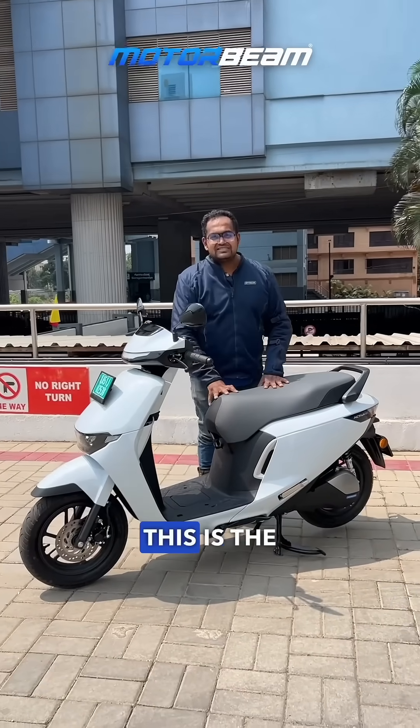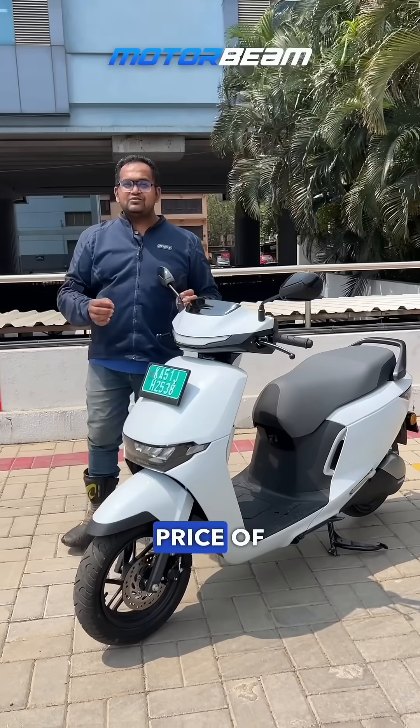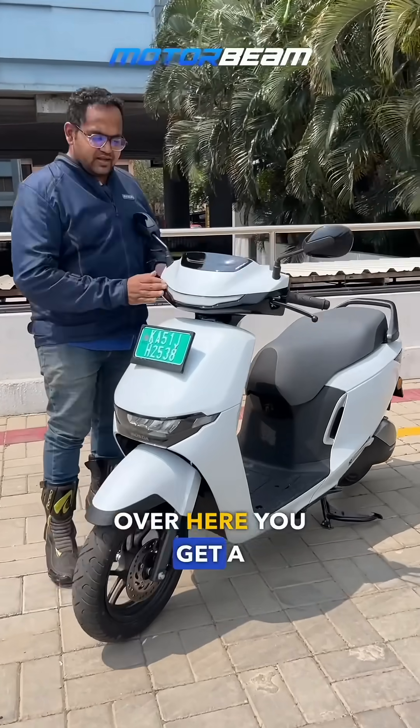Hello guys and welcome to Motorbeam. This is the Honda Activa Electric called the Activa E. You get a starting price of 1.25 lakh going up to 1.60 lakh for the road sync variant.